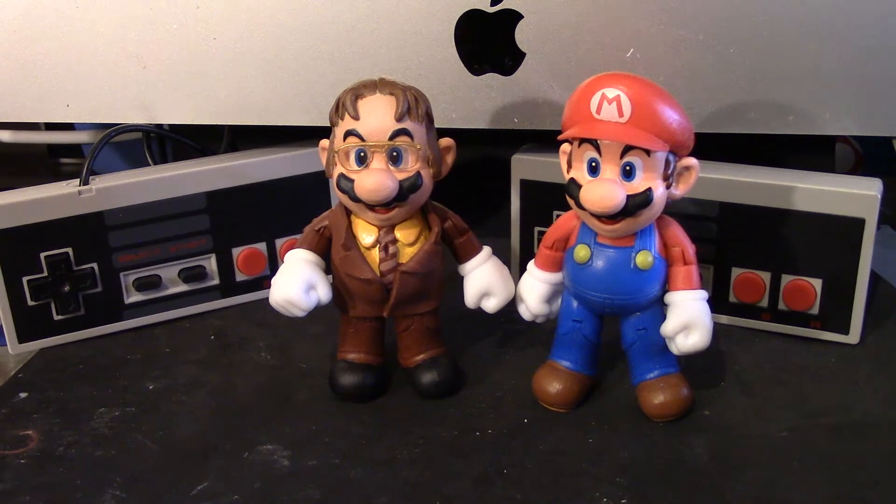All right, so here's my Dwight Mario. Dwight is one of my favorite characters from The Office. I like how he is such a douchebag, but he's also sweet at the same time. He's kind of like a Sour Patch Kids — first they're sour, then they're sweet.